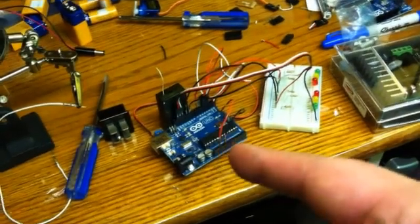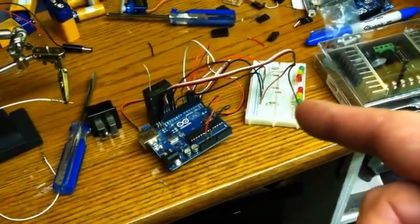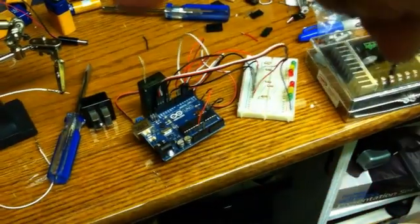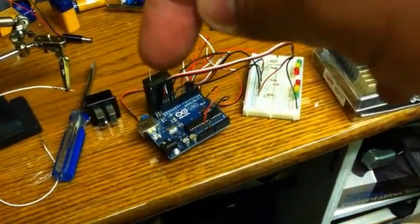What I've got here is a couple of electronics and whatnot. Here we have an Arduino and a little breadboard rigged up with some LEDs. And this little guy here is a receiver for this guy.